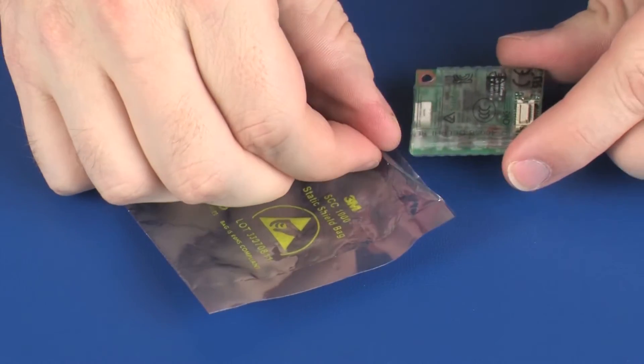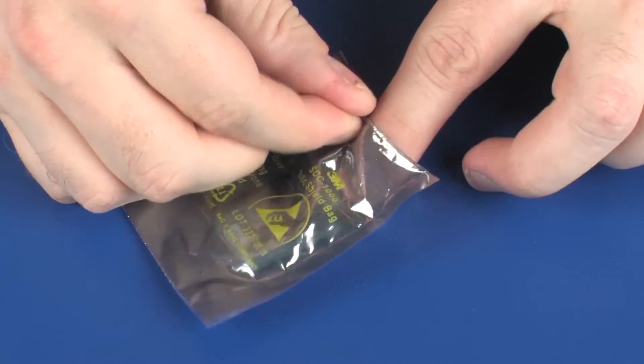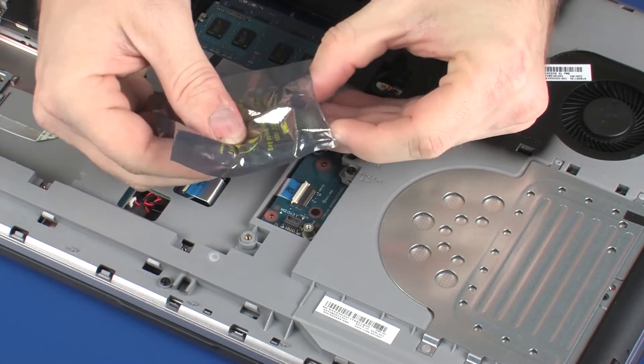Place the modem module into a static dissipative bag. Replacement. Remove the modem module from the static dissipative bag.